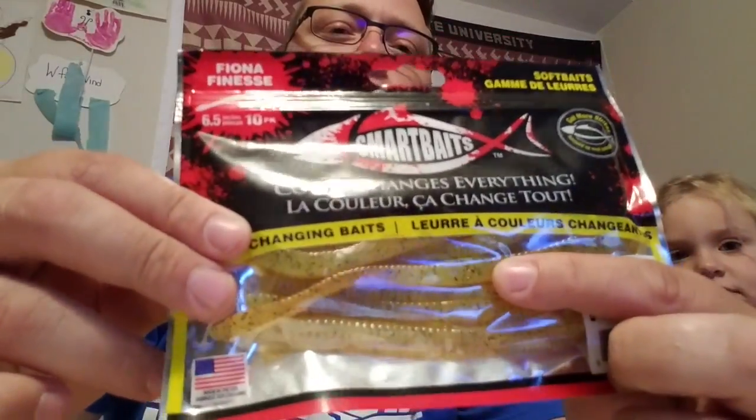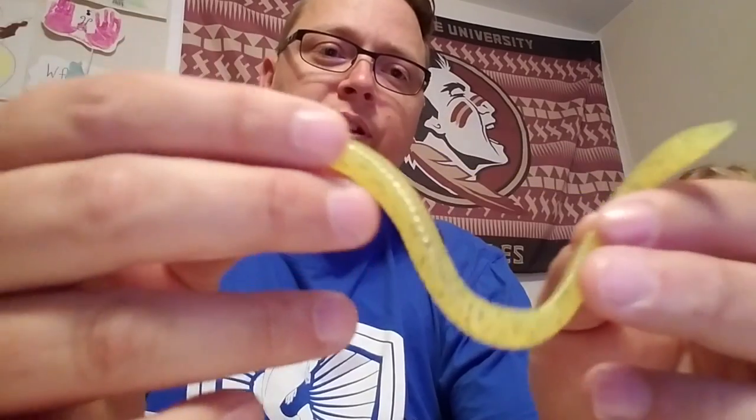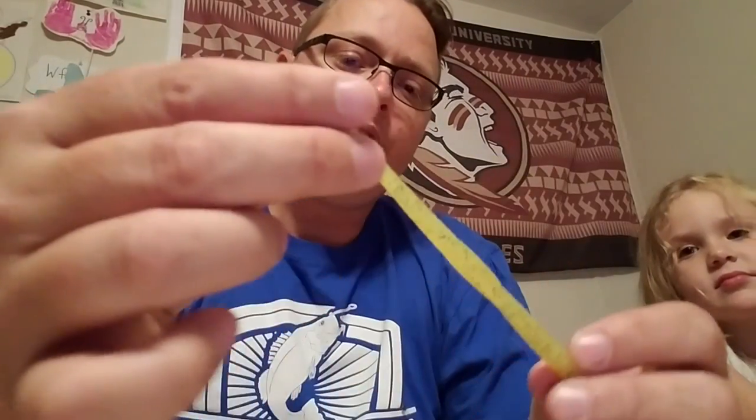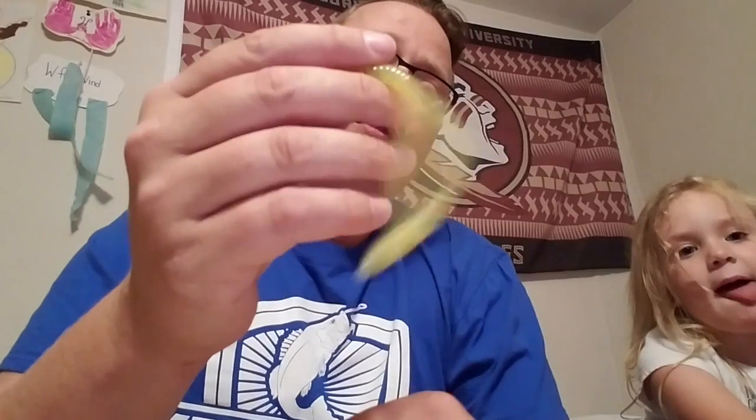Here's something else we got — this is a finesse worm. It's chartreuse and as it goes down it turns blood red. It's kind of like a Zoo Trick worm a little bit. I like how it's got this tail — I'm gonna catch a lot of fish on this.